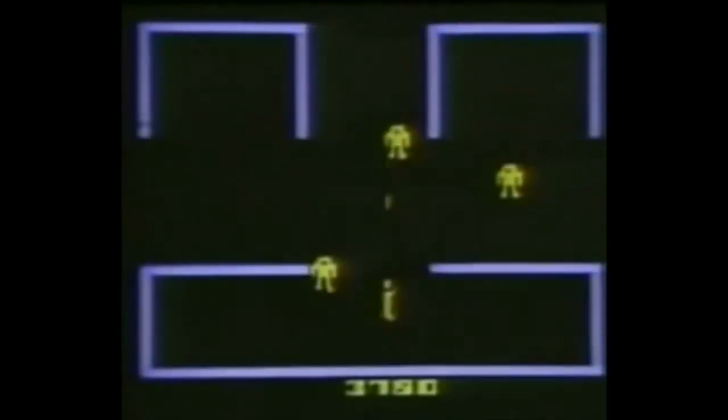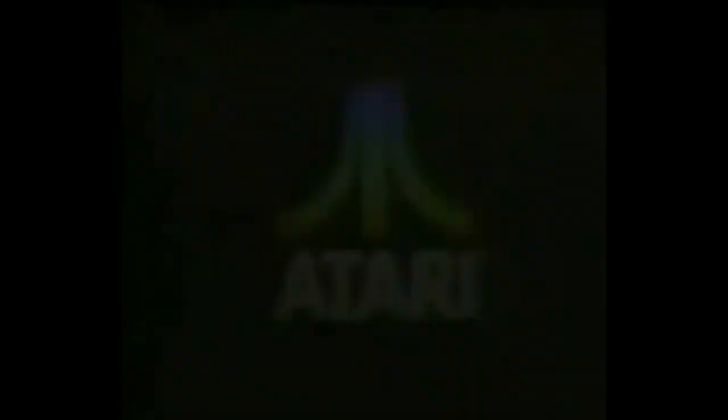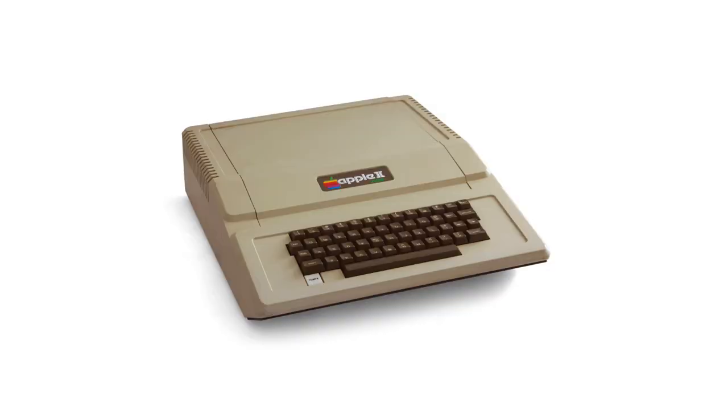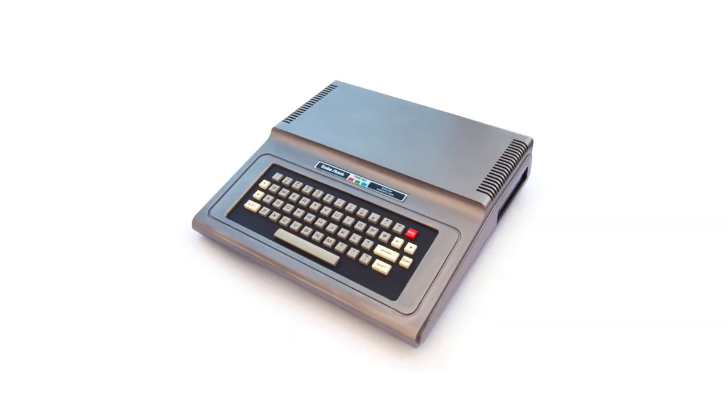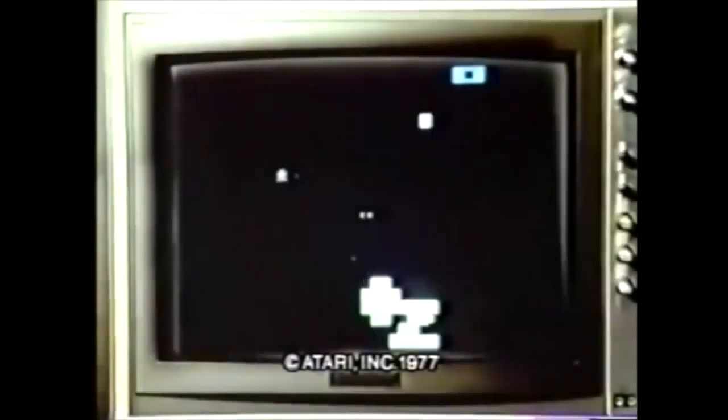When Atari released the 2600 in 1977, they immediately started working on a successor. It was thought that the 2600 would last three years at most. After that, competitors would probably come up with competing copies of the 2600. That is what Atari already experienced with their earlier home machine. Therefore, after three years, a successor should be ready to follow up the 2600. But things changed: Apple had great success with the Apple II and Commodore had released the Commodore PET, and then there was the TRS-80. Games could also be played on those computers. Atari thought this could be the future of home gaming. So it decided to develop two new machines — a game computer and a home computer, both based on the same system.